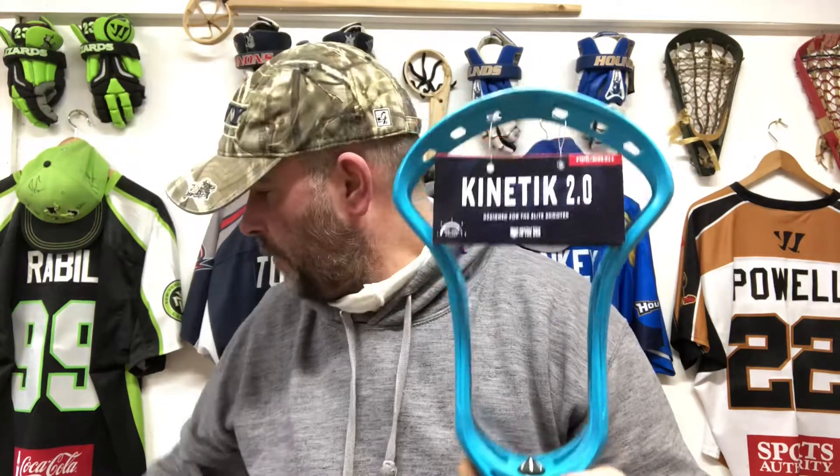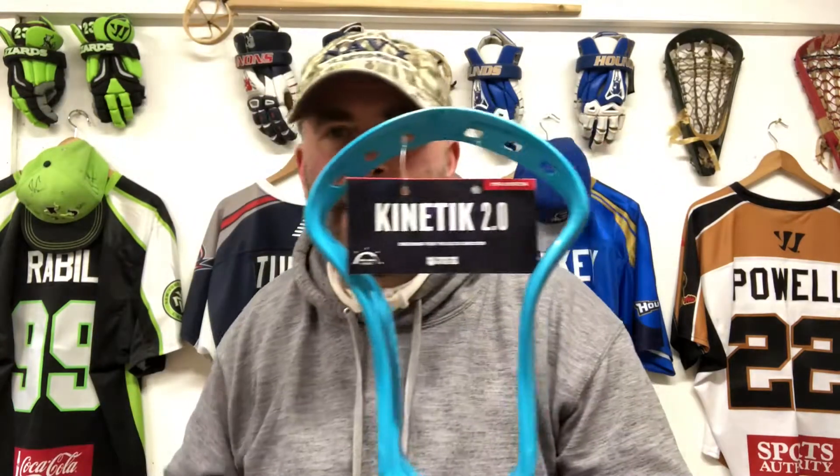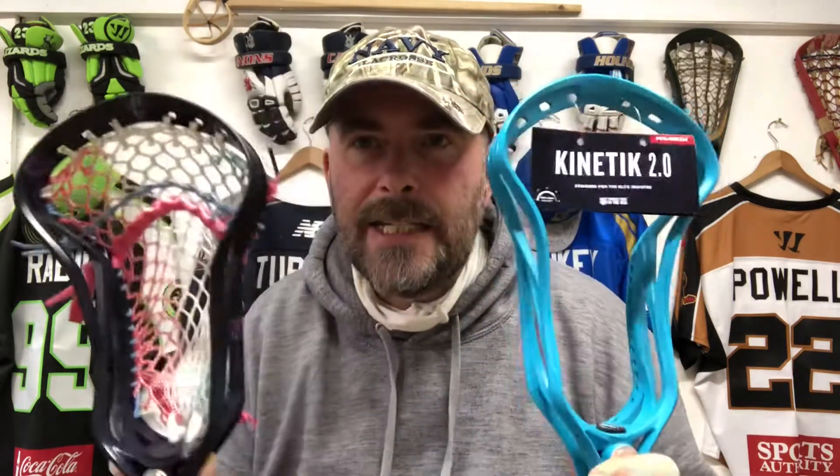So we're having a look at the Maverick Kinetic. I've got here an original Kinetic and we're looking at the Kinetic 2.0. Now one thing you might be able to tell is that the face shape is identical — there's like no change in the face shape at all. For Kinetic fans they're going to like the sound of that. This original one is actually a PLL chrome themed dye which is up on our website.